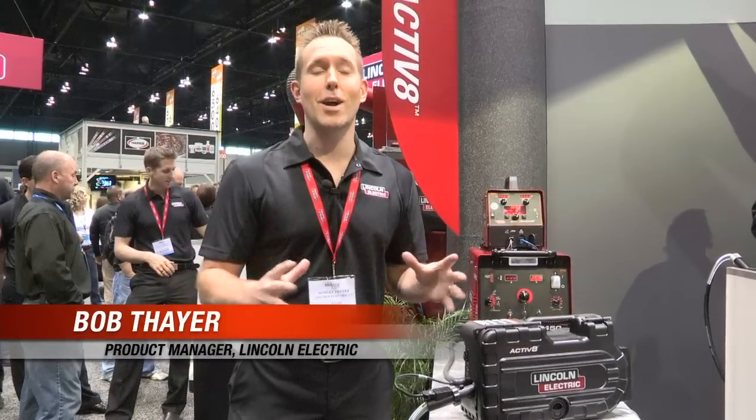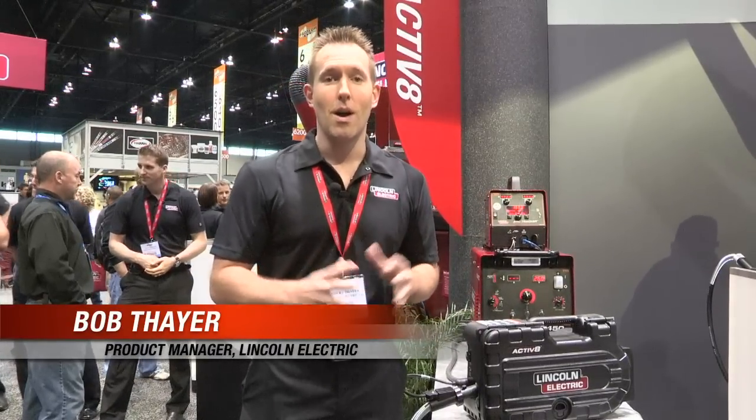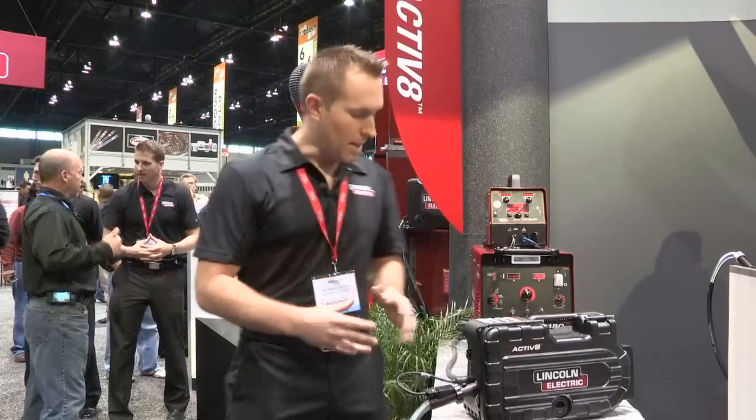Hi, I'm Bob Theron. We're here in Chicago at the 2011 Fabtech Show. I'm pleased to introduce the newest feeder to the Lincoln Electric portfolio, the Activate.